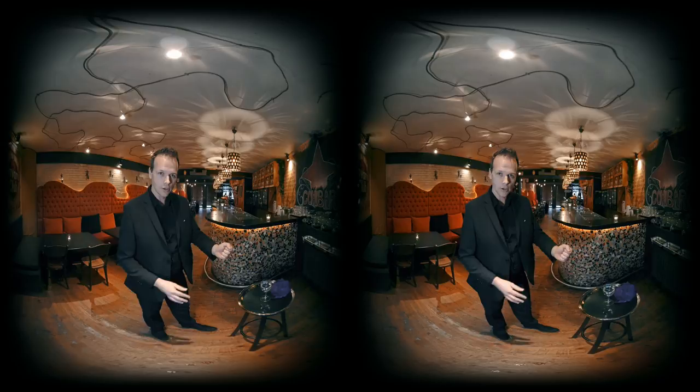But it's hanging over here invisibly. If you blow on it, it becomes visible.